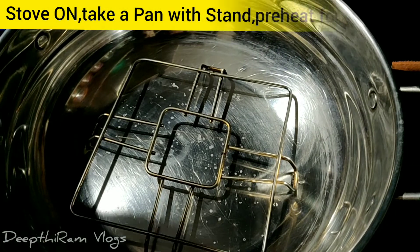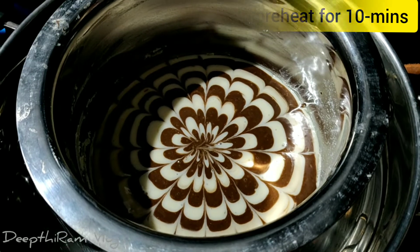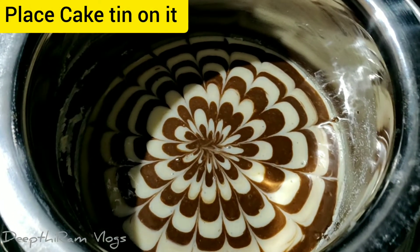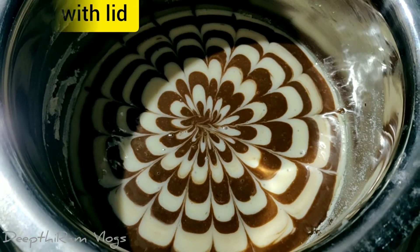Now, we put it in a pan, not a cooker. We will preheat it for 10 minutes, then put in the cake and bake it for 30 to 40 minutes.